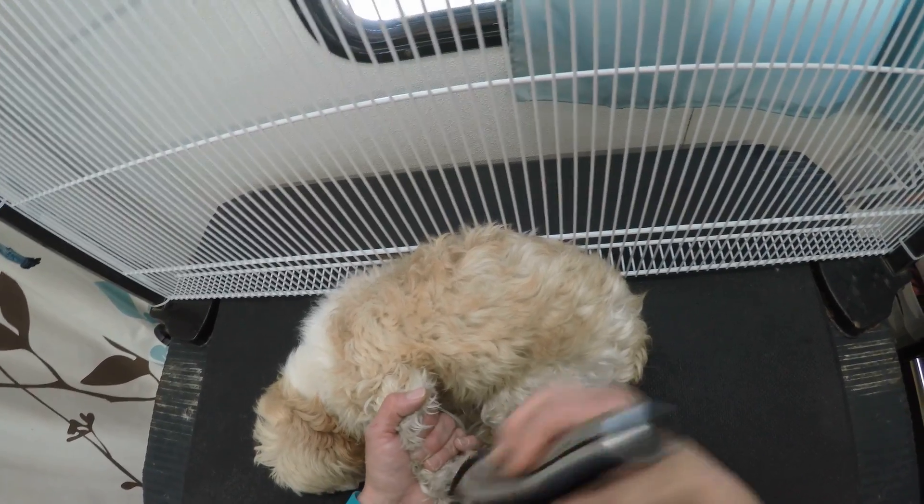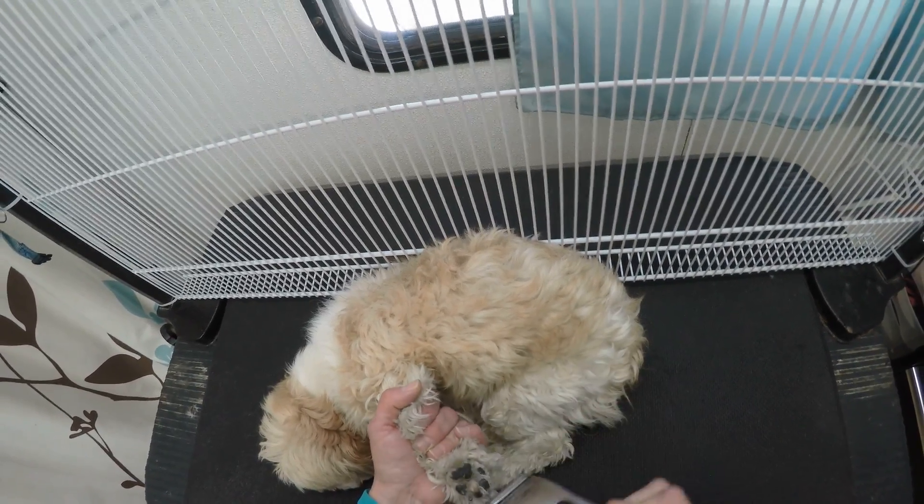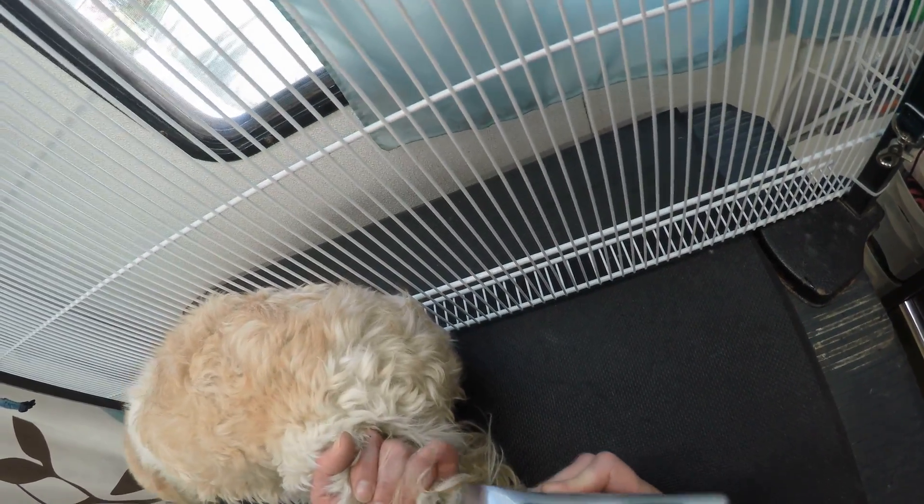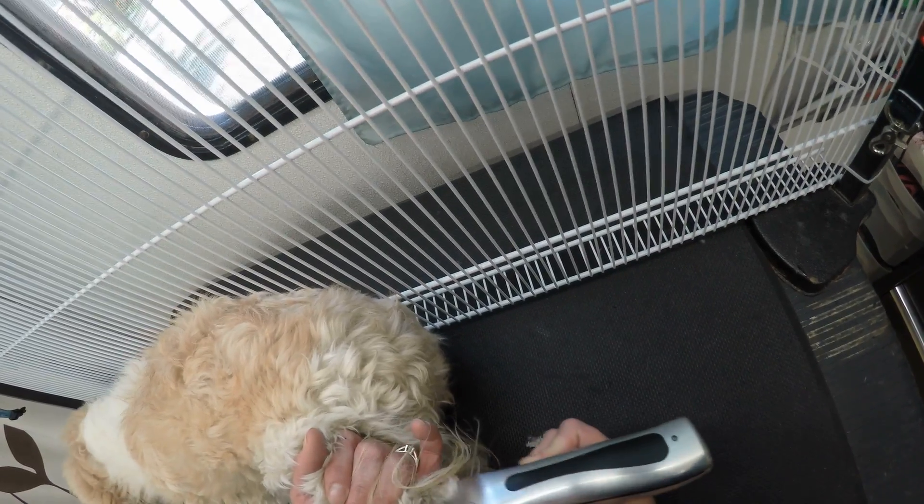That's really the only thing that we have to be concerned with here. Okay, we've got to stand up, munchkin. I just go and do that to each little paw.